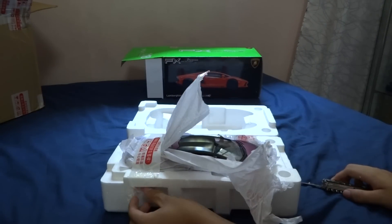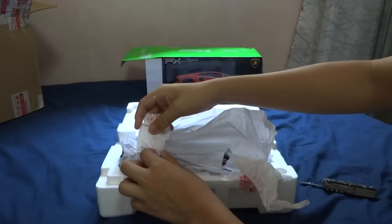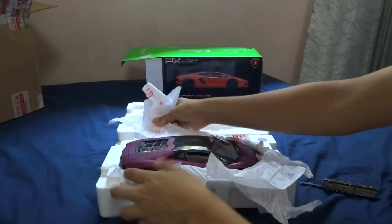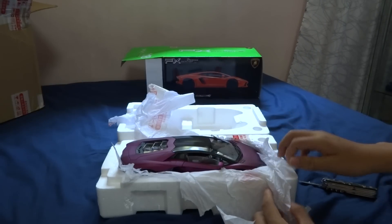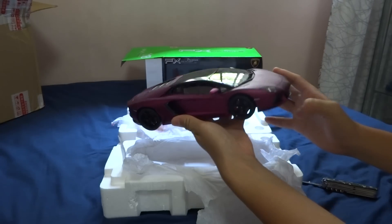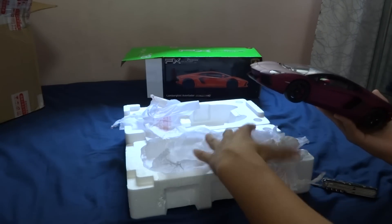Wow, it's extremely difficult to unbox, but the whole car is wrapped in one piece of paper, so I'm afraid I might damage it — I'll slowly open it up. Wow, look at the paint! For a budget model, it's just impressive. I would recommend this model if you don't have enough money to buy Auto Art, but it's just amazing for $80 — it's extremely beautiful.